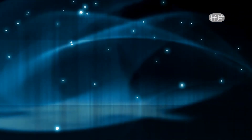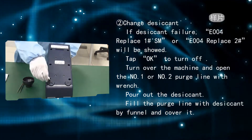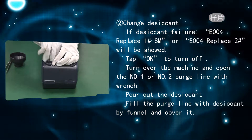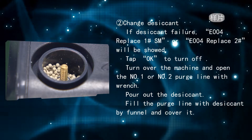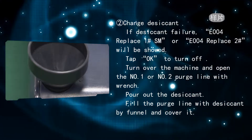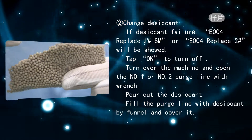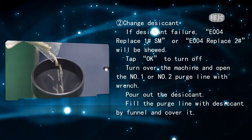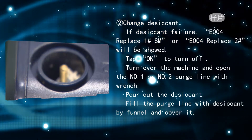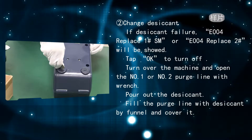To change the desiccant: if error code E004 replace 1 number SM or E004 replace 2 number is shown, tap OK to turn off. Turn the machine over, open purge line 1 or 2 with a wrench, pour out the desiccant, fill the purge line with new desiccant using the funnel, and cover it.